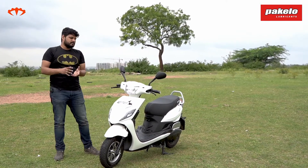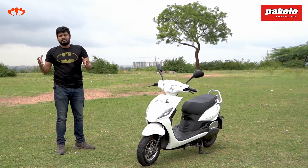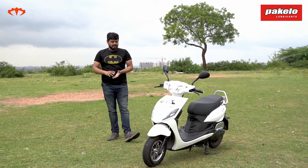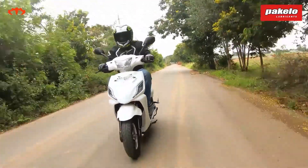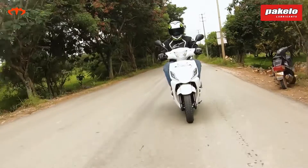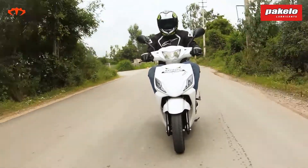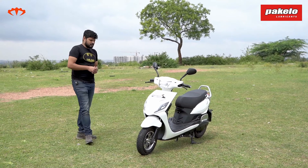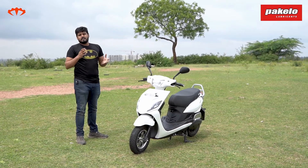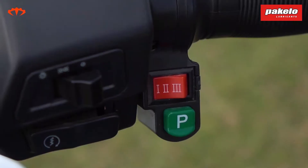Pure EV is an IIT Hyderabad incubated startup, and over the last year they have been well funded, so it's not just another electric scooter startup. They have focused more on the ride experience and the most important factors of an electric scooter — range and initial torque — while keeping other things as simple as possible. That's why this scooter has been priced competitively at just about 79,000 rupees ex-showroom, making it one of the most affordable electric scooters that looks decent and has a decent range.